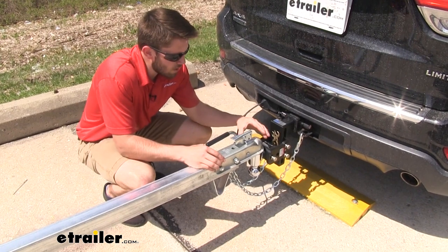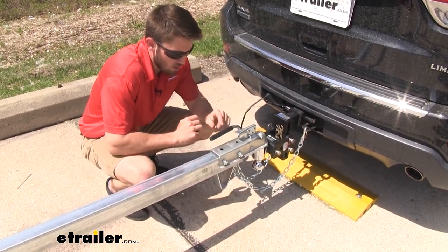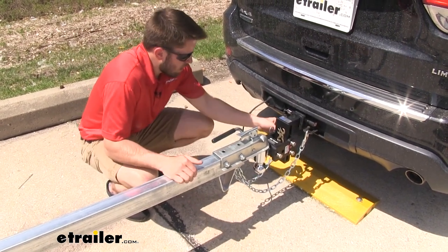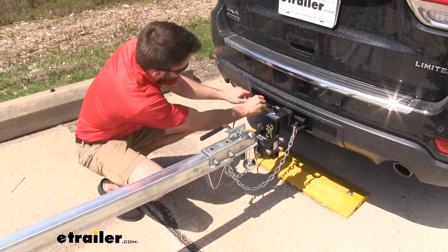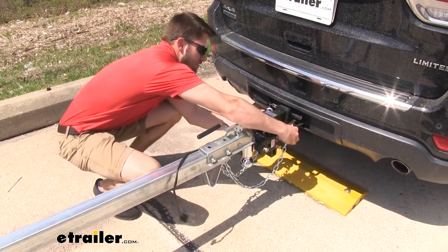The coupler up front is going to fit any 2-inch size ball mount. It also has this nice handle with a rubber grip to assist you with moving it around. We have safety chains connected under the tongue with a stopper. When you want to unhook the trailer, you unplug the wiring and take your two safety chains off.